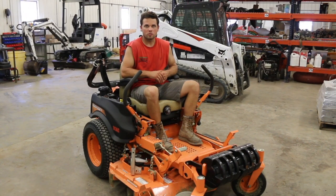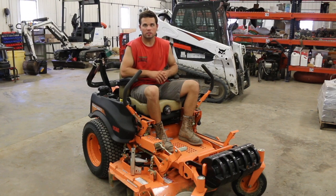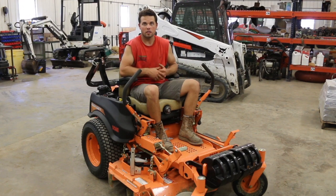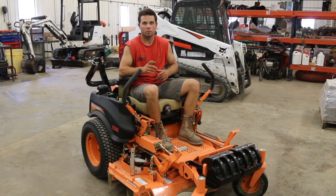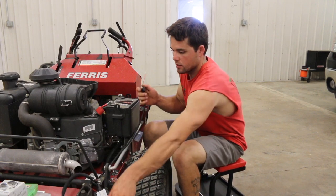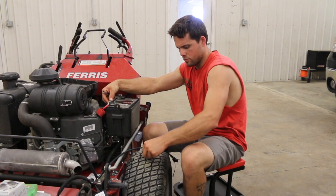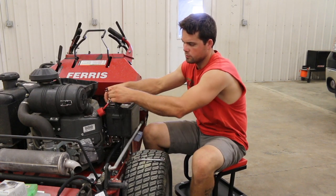Now I know some of you don't like to install stuff or do maintenance on your own machines — I completely understand that. For those of you in that boat, check with your local Briggs & Stratton dealers who will be able to set this up for you. And some of you may not even want to do it — it may be that you simply have 20 or 30 mowers and don't have the time to sit down and get everyone individually hooked up. So if that's you, check with your local Briggs & Stratton dealer and they'll point you in the right direction.